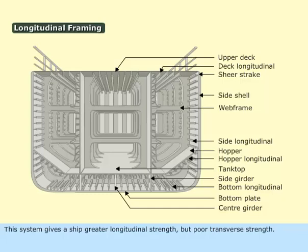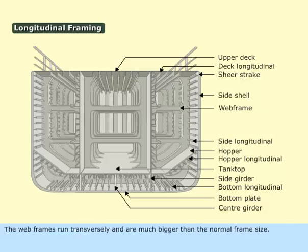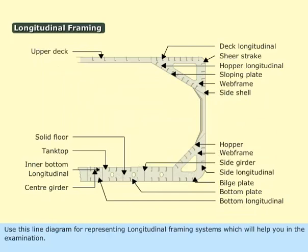This system gives a ship greater longitudinal strength but poor transverse strength. Deep web frames are fitted at suitable intervals along the length of the ship to increase transverse strength. The web frames run transversely and are much bigger than the normal frame size, spaced at a distance of the ship's length divided by 50. Most tankers are constructed with this framing system. Use this line diagram for representing longitudinal framing systems, which will help you in the examination.